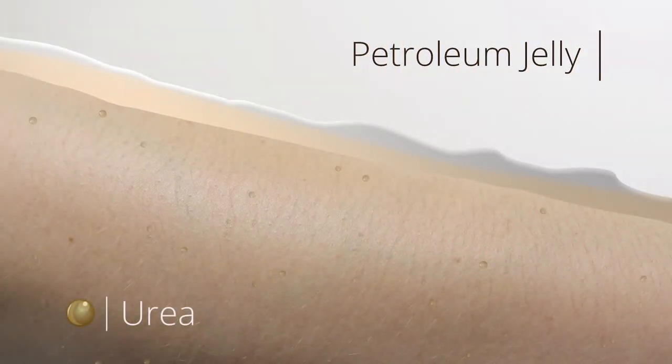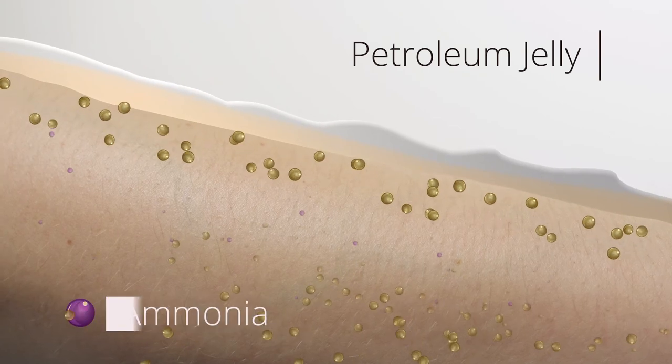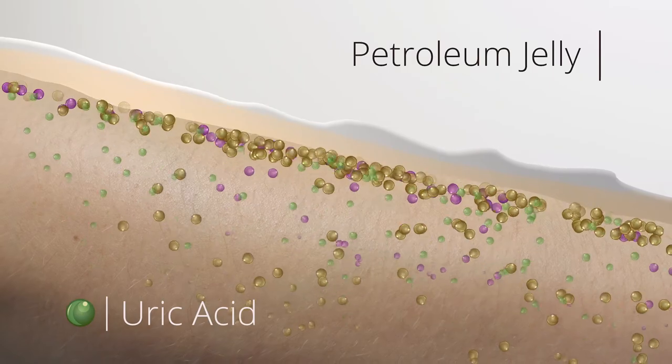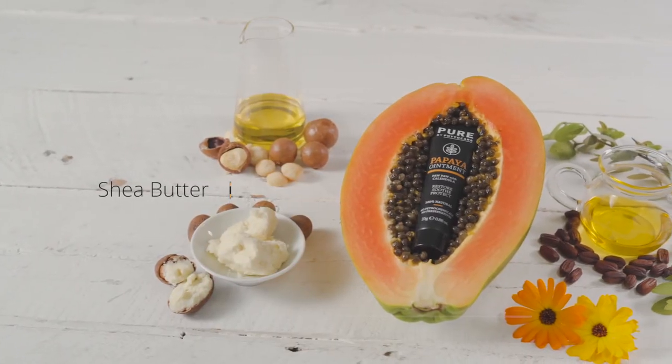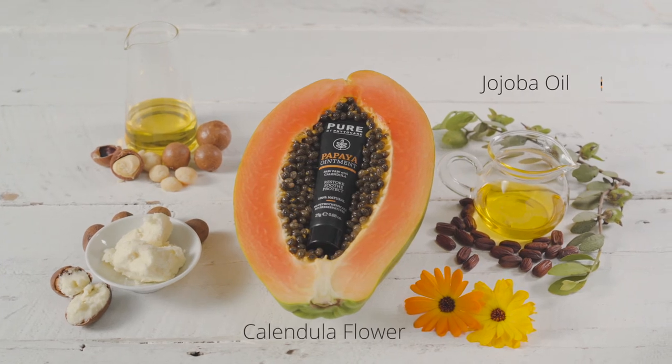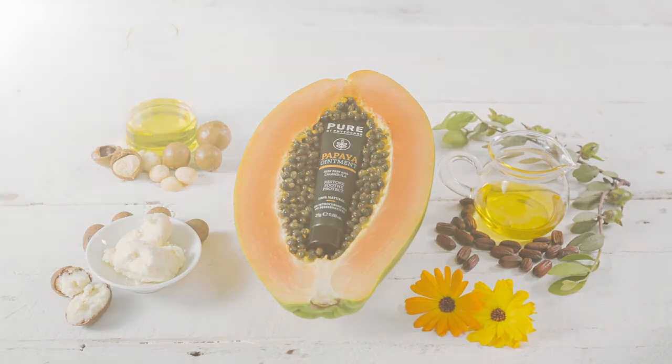Petroleum jelly creates a barrier over your skin. When skin can't breathe and rebalance, this increases your toxic load. Pure's formula is completely different. We replace chemicals with natural skin-friendly ingredients.